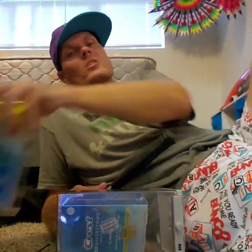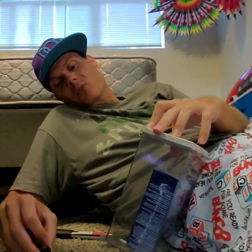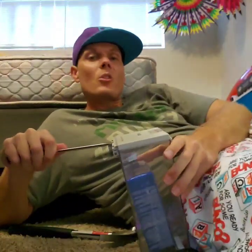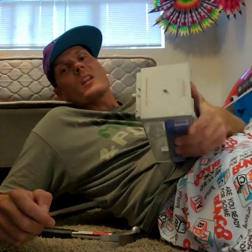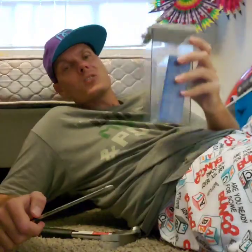So I'm going to put the yellow one to the side for now and work on getting at these Crest 3D whitening strips. The first thing I'm going to do is take a screwdriver and put it into the crack between the top of the lid. You'll notice that I'm busting the security device — chunks of plastic are coming off — but that's okay, because what I'm trying to get is the Crest strips. I don't care about the security box.